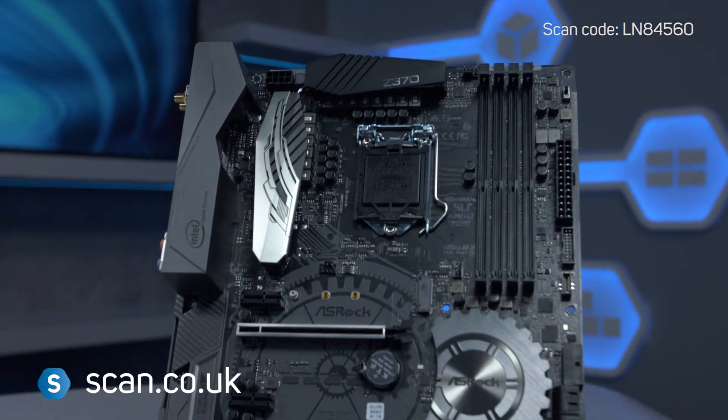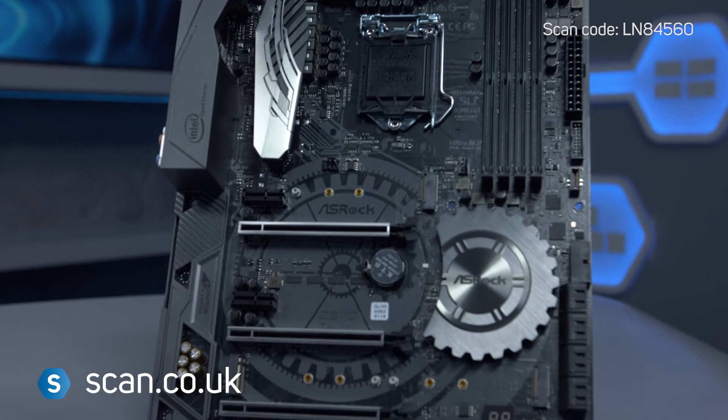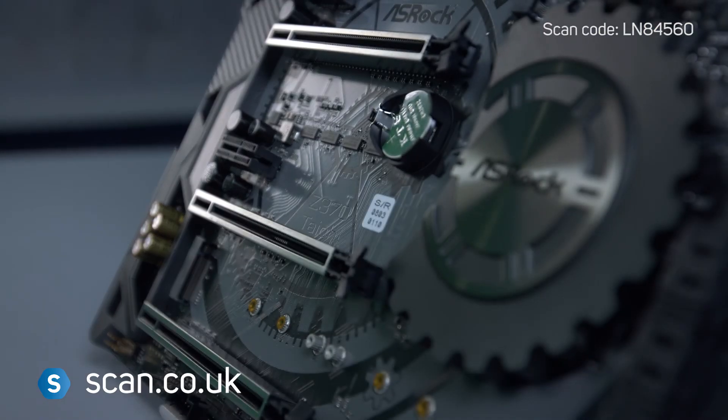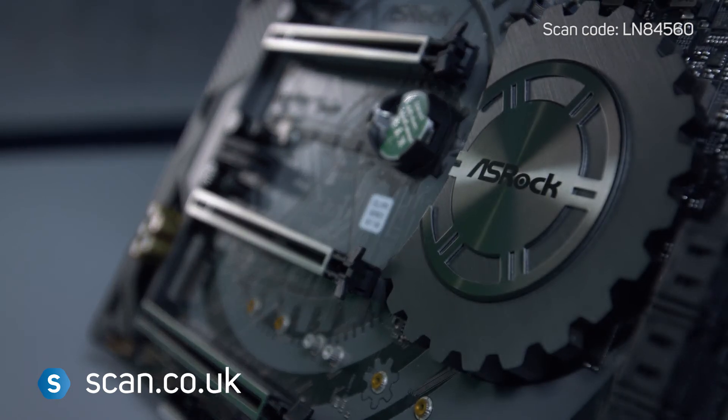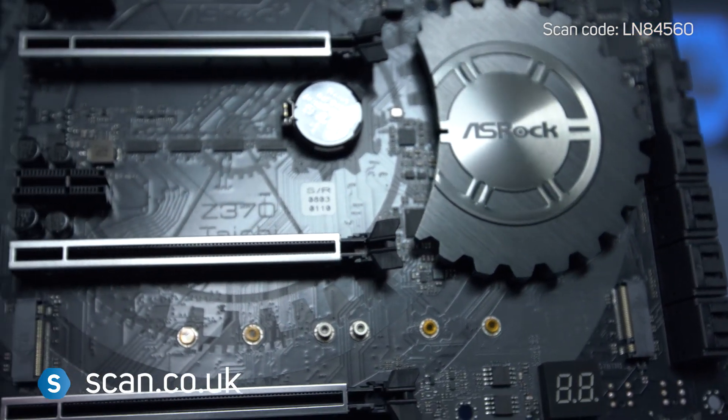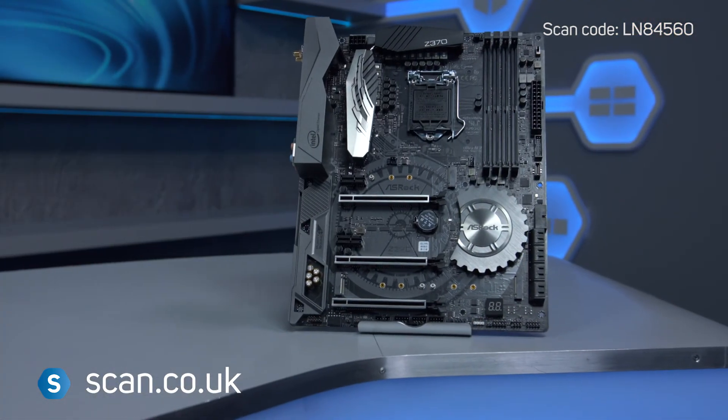Along with a matte black PCB with printed graphics to add to the gaming look and feel, ASRock's Z370 Taichi motherboard is an excellent choice for gamers who want a high-quality build and wish to get the maximum overclock from their CPU. You can buy now at scan.co.uk.